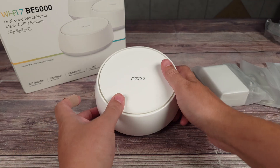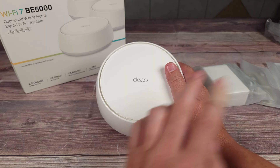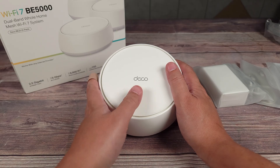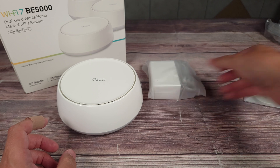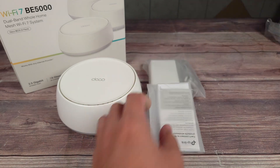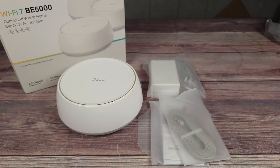Taking a look inside the box, you get three Deco BE25 units — right here I only have one since I already have the other two connected to my internet. Besides those, you also get a power adapter for each unit, a quick start guide, and an ethernet cable as well. So everything you need to get started is included in the box.